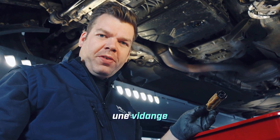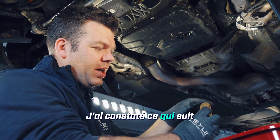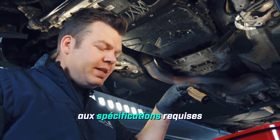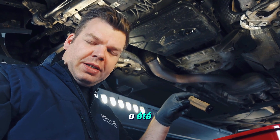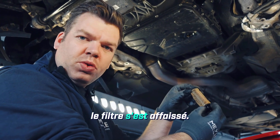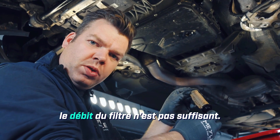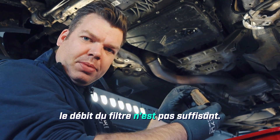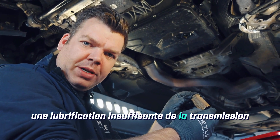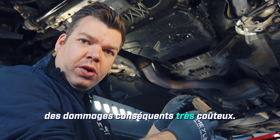An oil change has already been done on this vehicle before. I've noticed that a filter has been installed that does not fully meet the required specifications. You can clearly see how the filter has collapsed. This is an indicator that the filter does not have the necessary flow rates which a filter like this must have. Of course, this can lead to insufficient lubrication in the transmission and consequently to very expensive consequential damage.